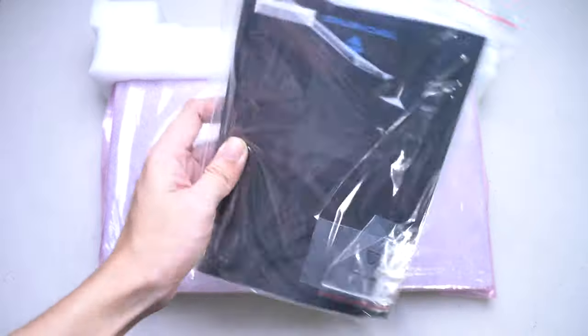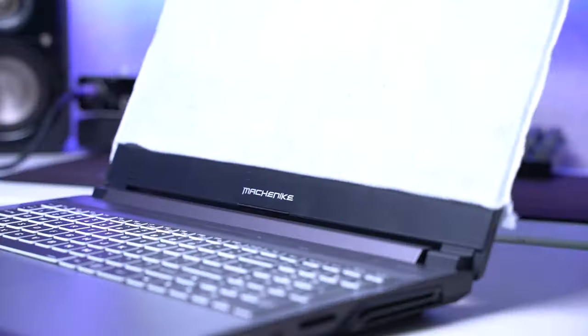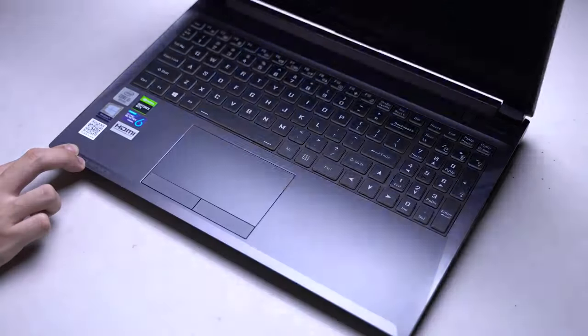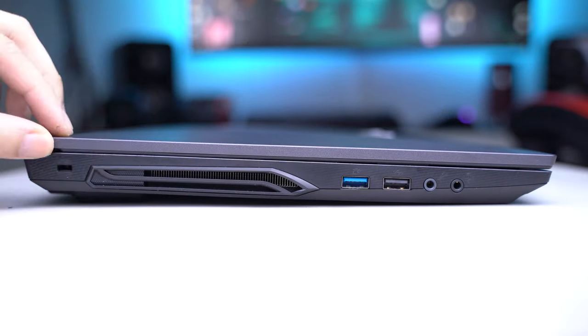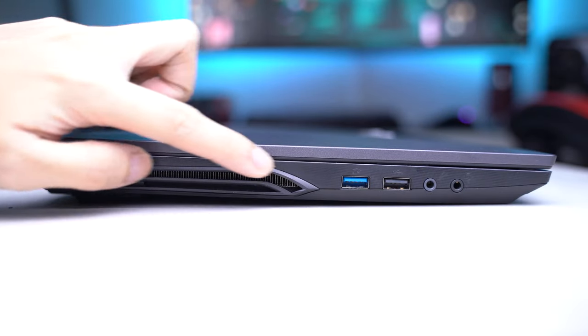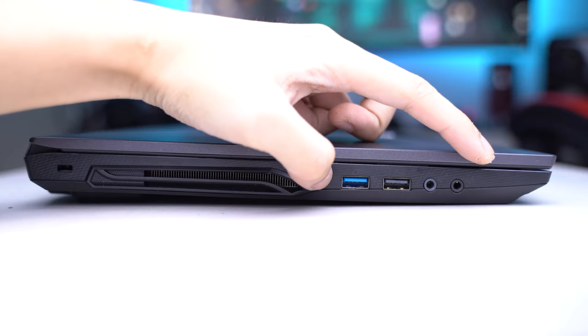Inside the plastic comes the manual and a bunch of M.2 screws for SSD upgrades. Upon unveiling the screen — those are really slim bezels. The laptop is made from really sturdy plastic. The ports are fully loaded. You get a left cooling vent, a USB 3.2 port, USB 2 port, a mic input, and a headset output.